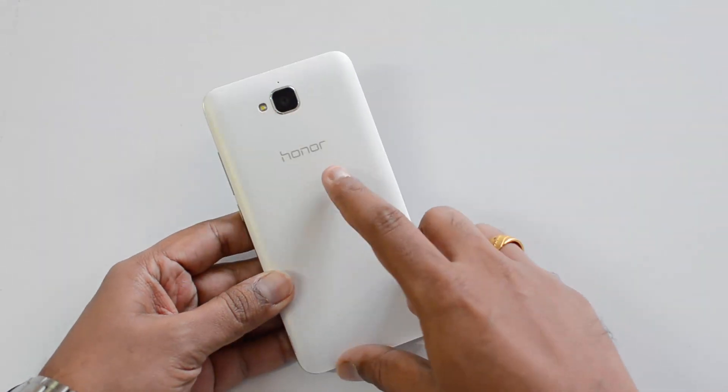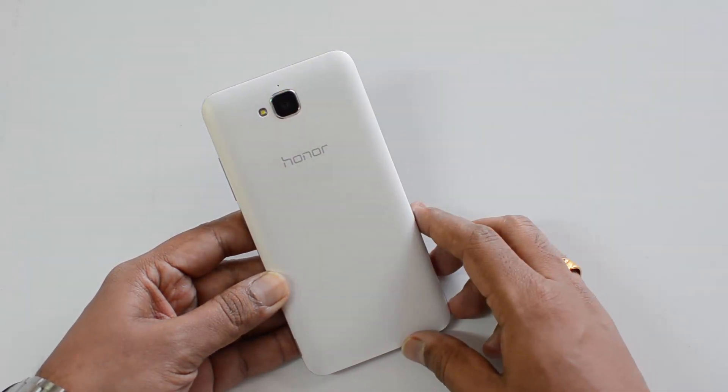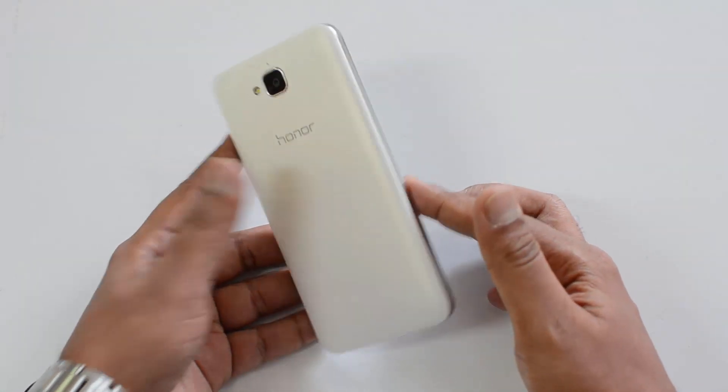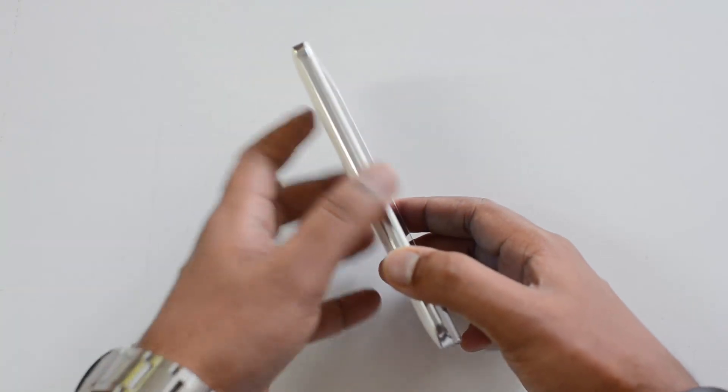The 3.5mm audio jack is at the top, and on the rear panel we have a textured pattern. You can also see the 13MP rear camera there. All in all, it looks quite good in terms of design and build quality — it's not a standout design, it's a typical budget smartphone design, but it does have some decent quality all around.